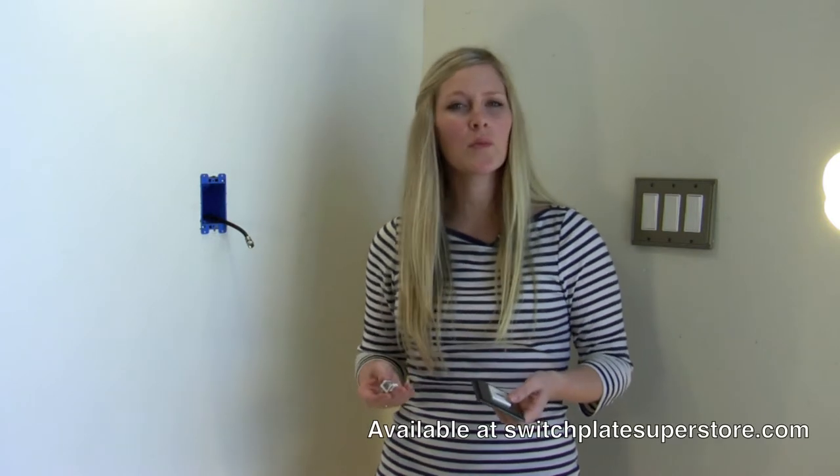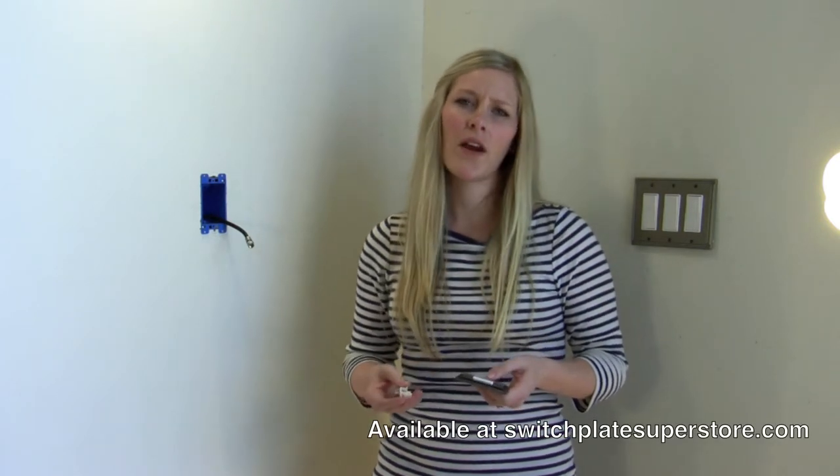Hi, I'm Libba with SwitchPlateSuperStore.com and today I'm going to tell you a little bit about our cable switch plate covers. We get a lot of questions asking what comes with the cable switch plate covers and how to install them in your house.